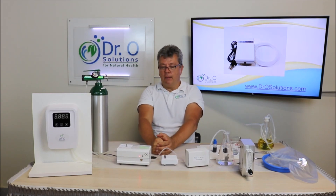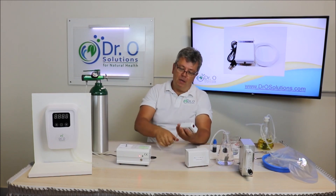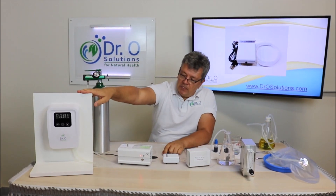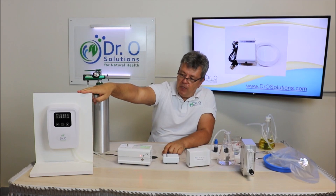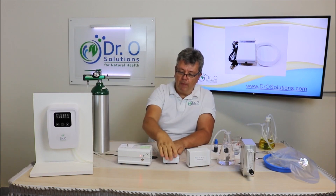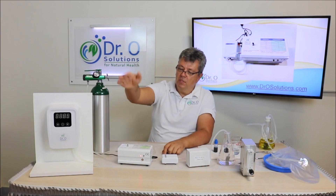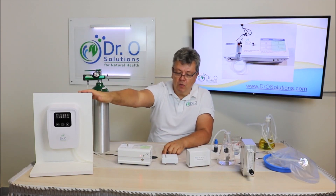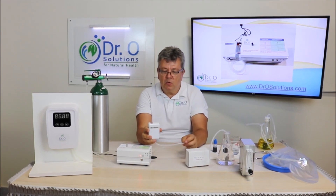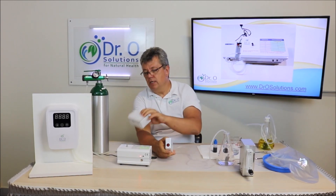That's why I came up with a new solution. It's a small air pump developed for your medical grade ozone generator. Adding this pump to the generator pretty much turns your medical grade ozone generator into an air and water ozone unit. As you can see, this air pump is quite small. It comes with tubing, a storage box, and simple instructions.